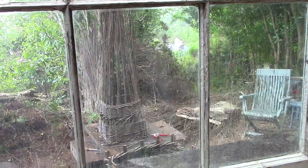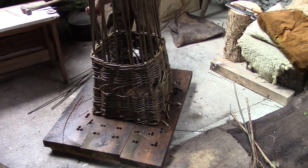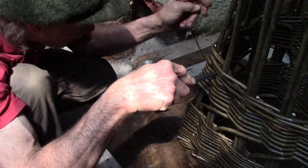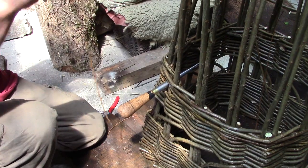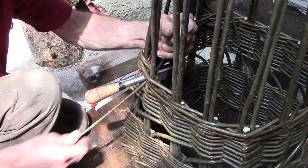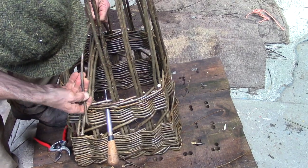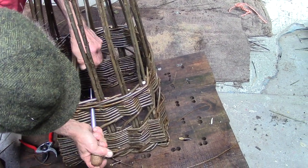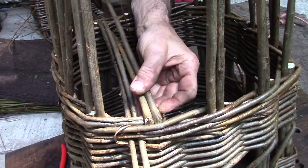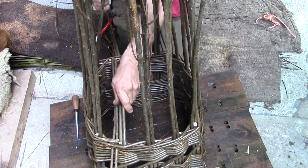Suddenly it's raining and we go into the workshop, where Martin starts to work on the bottom. This is the bodkin — a basket maker's bodkin, a pointy yoke. This bodkin is an essential tool for this stage. He pushes the bodkin through the weave to make a gap for the willow stick. By pushing the point of the bodkin into the uprights, Martin can bend them over without them splitting.